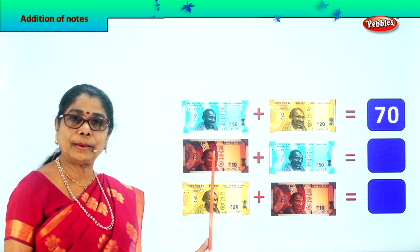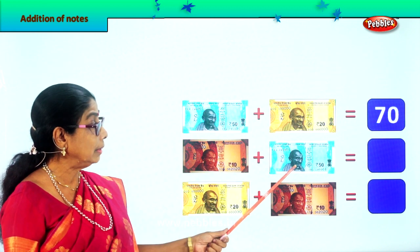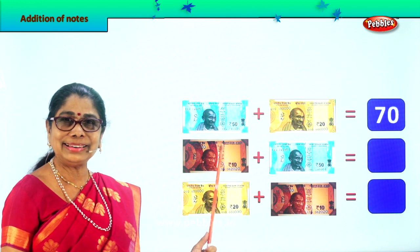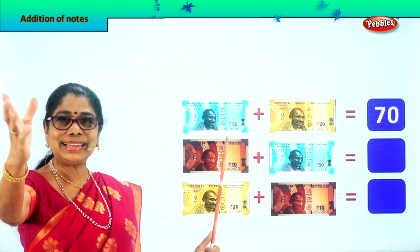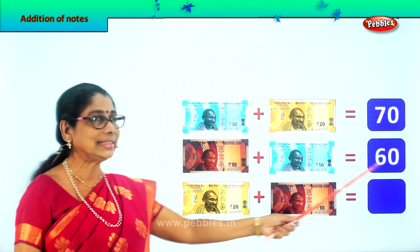What do you see here? A 10 rupee note. Very good. And here, plus a 50 rupee note. So 50 plus 10? 60. Very good. So 10 plus 50 is 60.